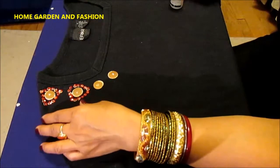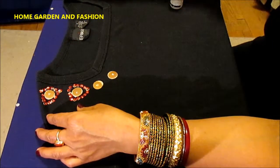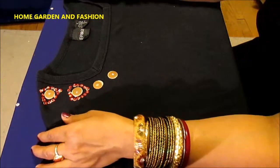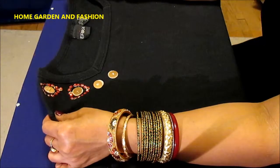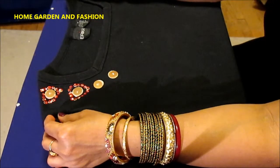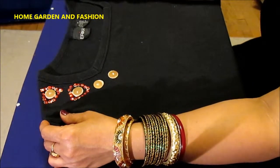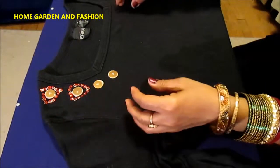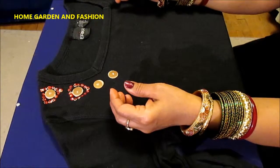There's two of them, so you continue doing that throughout the entire neckline, and once you're done you have yourself a beautiful Valentine's Day t-shirt. Happy Valentine's Day to everyone! I hope you enjoyed making these beautiful t-shirts for yourself and your family. Thank you so much for watching — this is Melody from Home Garden and Fashion. Please don't forget to subscribe, like, and comment. Thank you!